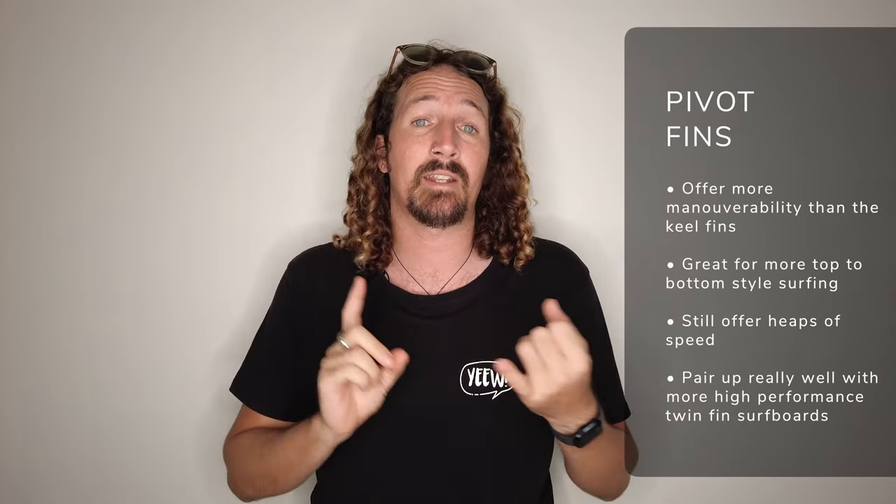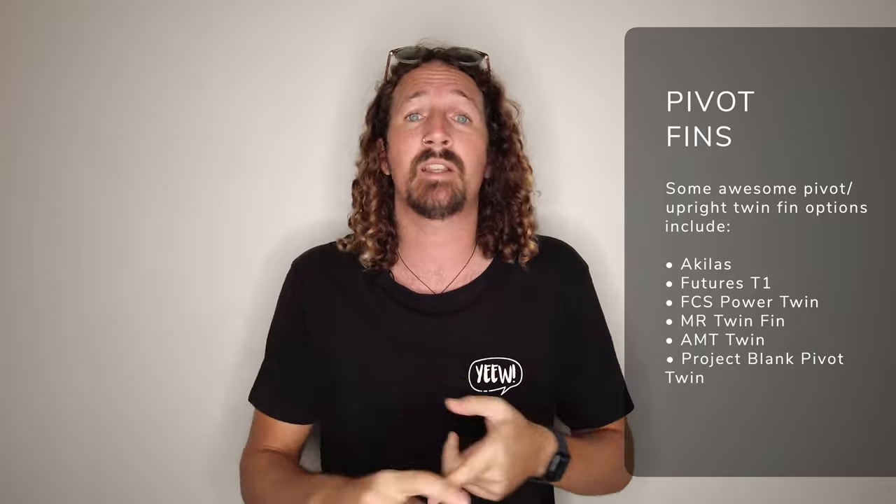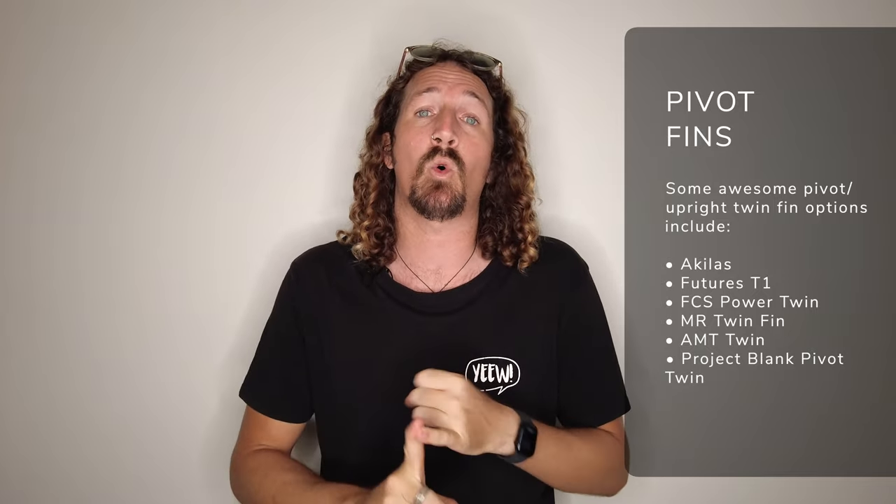On the other end of the spectrum is the pivot upright twin fin set. These fins give you plenty of speed like the keel fins but a lot more maneuverability, especially for more top-to-bottom style surfing. Boards like the Album Twinsman are great performance boards to use with a pivot twin set. Examples of pivot twin sets include the Killers, the Power Twins, the MR Twins, and the T1 twin fin setups — all great examples of a great pivot fin.